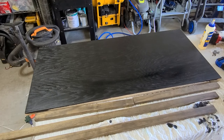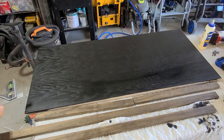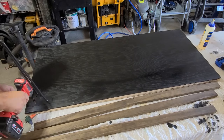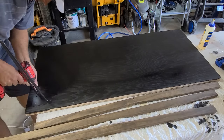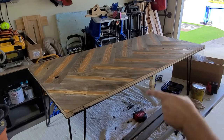Now it's time to attach the legs and then move on to the trim. I'm going to set my legs an inch and a quarter in from each corner. This thing is beginning to look a lot like a coffee table.